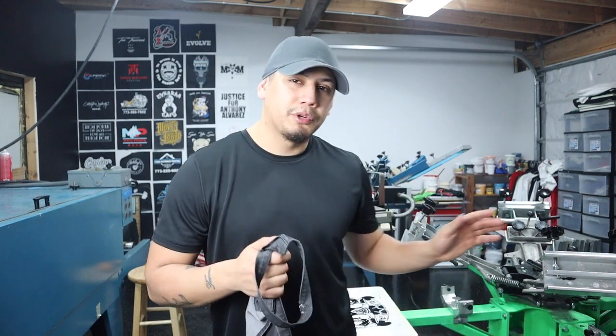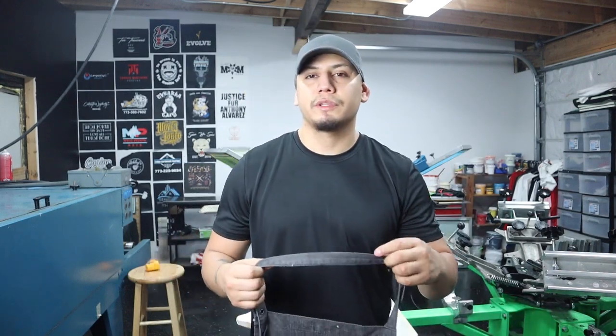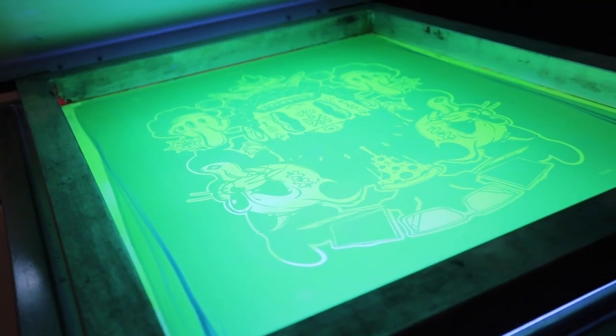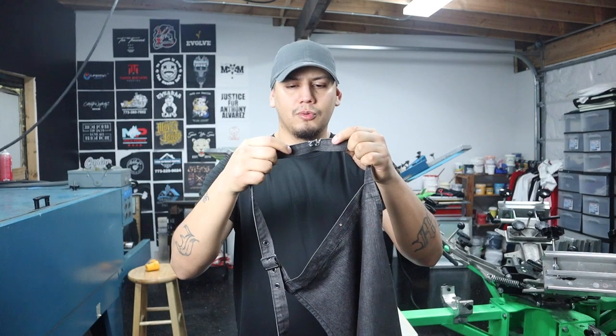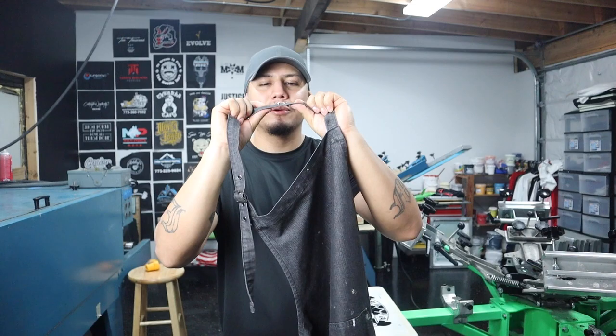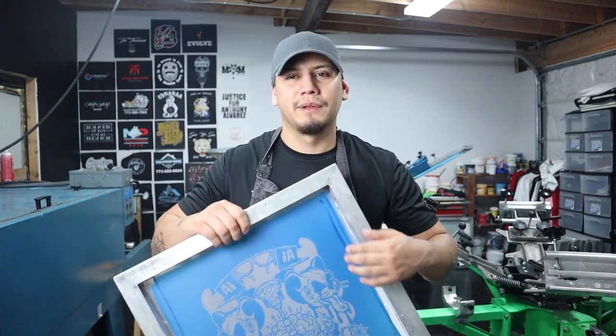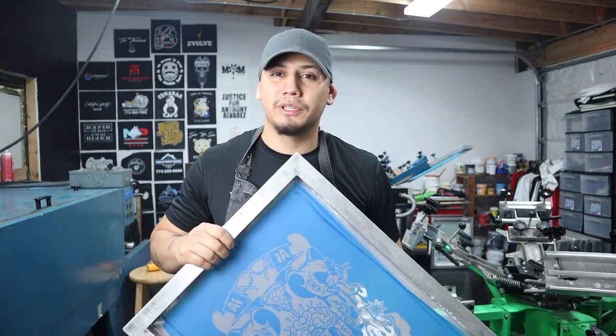It's the next day, and something I love to do before printing is pre-expose my screens, whether it's with the sun or with the exposure unit. I love to do this because it hardens the emulsion — it's like double testing your work. And if you have a huge order, you don't want your emulsion breaking down during production.